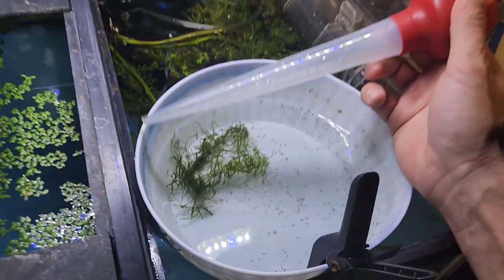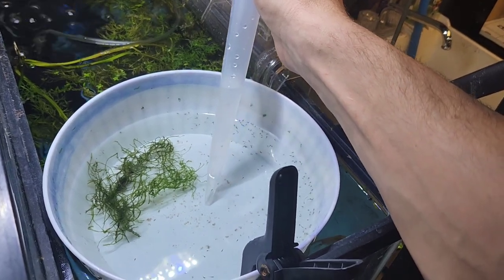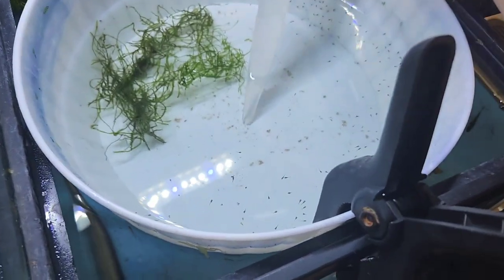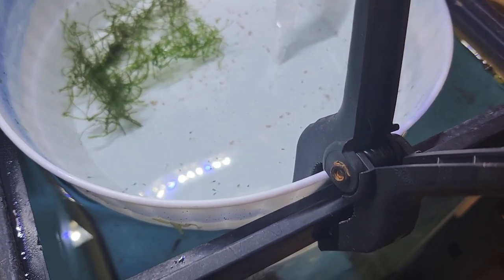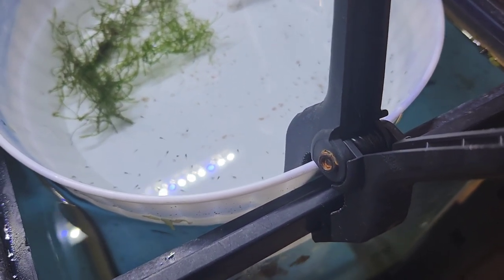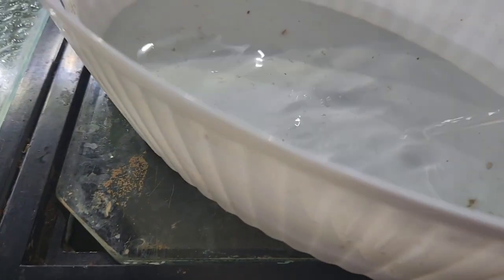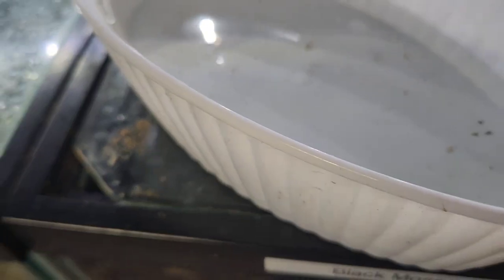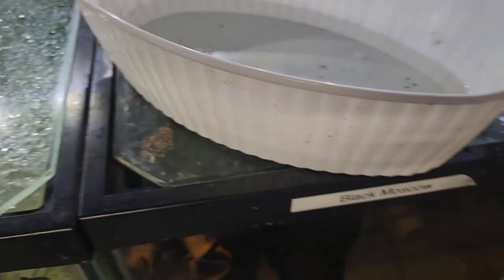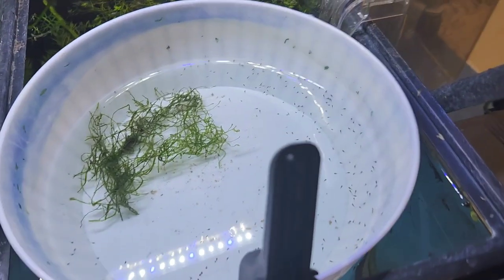As far as this goes, I just take the turkey baster and then I suck up all the detritus. It's not going to foul the water, because the thing with rams — they're very sensitive to water. I don't dump it straight into the sink; you dump it into something with a solid bottom, especially white, because that way you can actually see the fish.